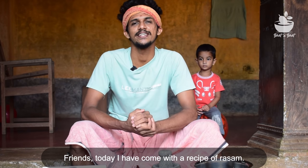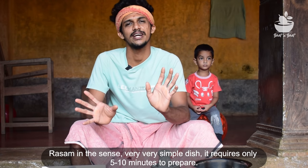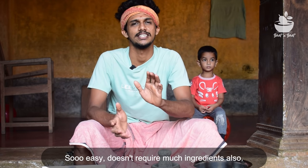Friends, I have a lot of this recipe. This recipe is made by all of the sulabas. It is made in 5 minutes. It is made by the ingredients.